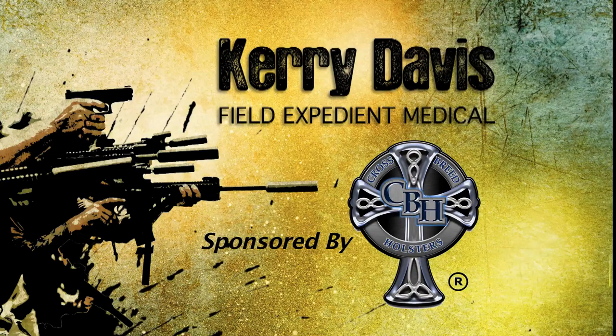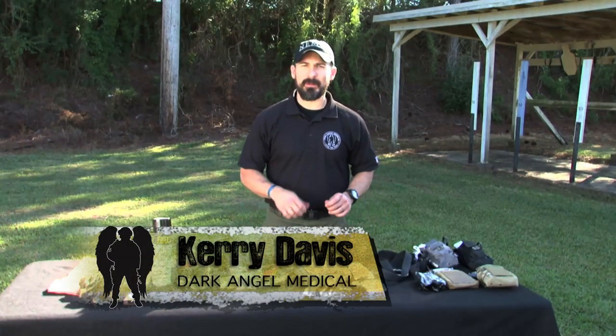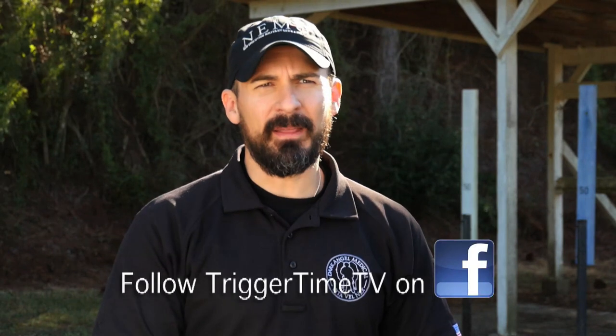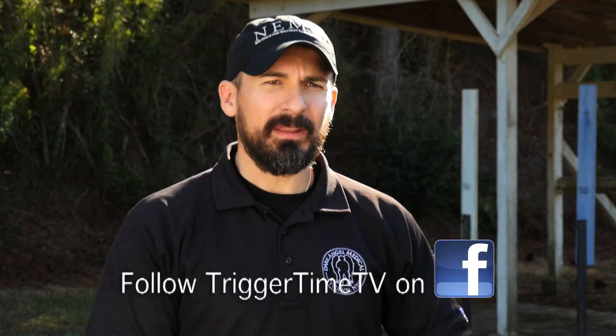Carrie's going to talk about field expedient medical equipment. This is Carrie Davis of Dark Angel Medical. We're back here on the range today and we're going to talk about something a lot of people don't even think about. What if I don't have a medical kit with me? What can I use out of my environment? How can I exploit my environment to mimic the actions of what I need in my med kit? Not all of us are always going to have a Dark Angel medical kit with us, even though we should. It's important for us to think about what we can use in our environment that can mimic the actions of something that is going to replicate what's in our medical kit from commercial components.